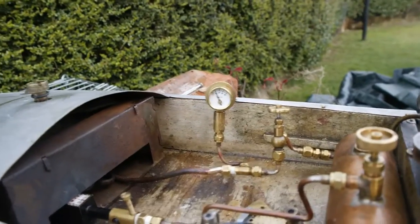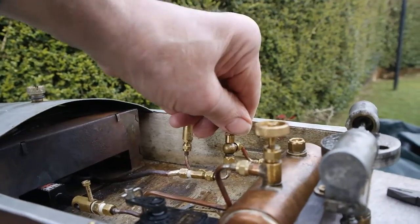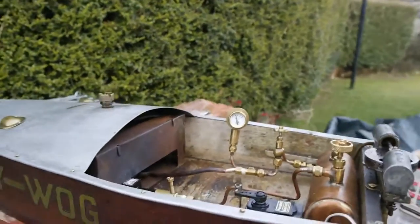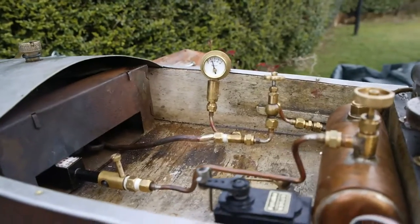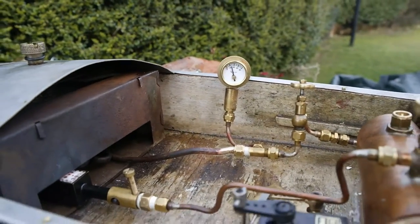What we're going to do is open the steam control valve just to purge it a little bit, and then put it back. When she gets to about 30 to 40 psi we can actually run her and see what happens.